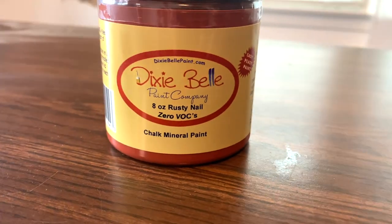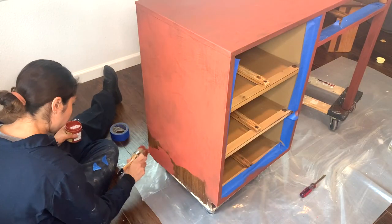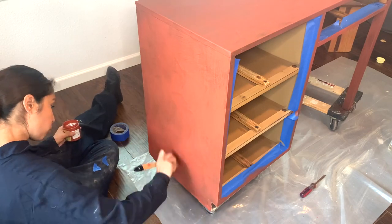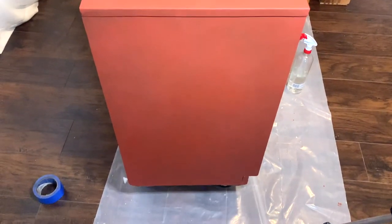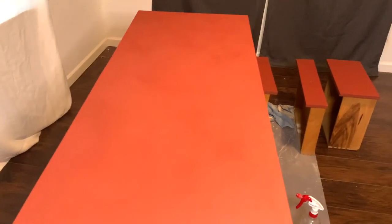The chalk paint I'm using for this desk is called Rusty Nail by Dixie Belle. After coat number two it looks great, but we're definitely going to go ahead and add a third coat, and hopefully the third coat will be the last.